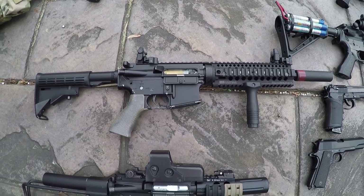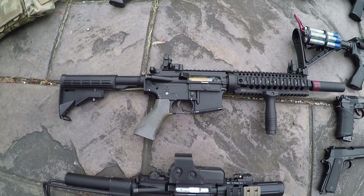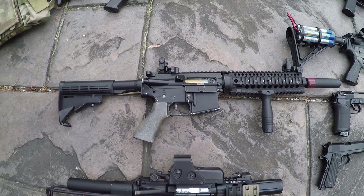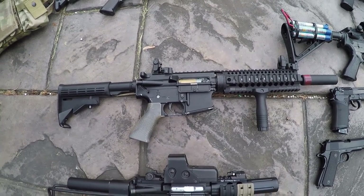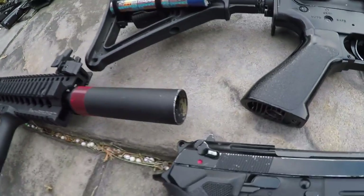Next is this gun — this is actually an Echo 1 M4. It's got a sweet Daniel Defense Omega rail on it, metal body, and a cool GMP flash hider slash suppressor slash amplifier. It actually amplifies the sound, but it was originally a suppressor before the barrel end got taken out of it.